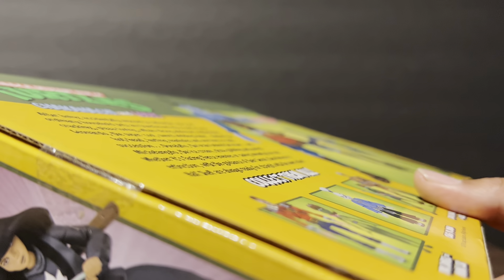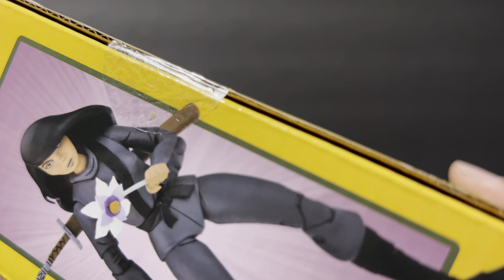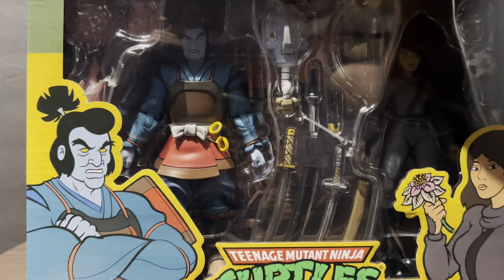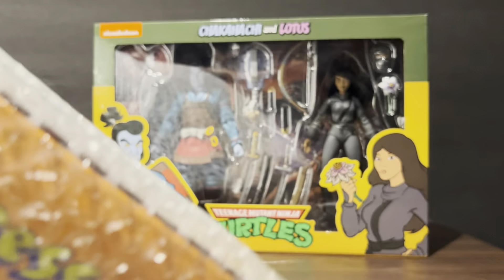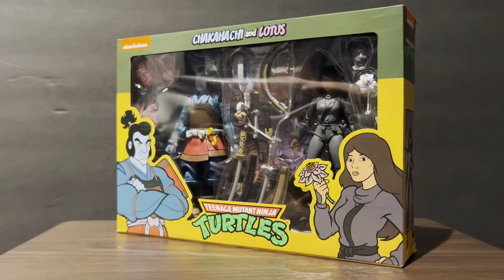I'm gonna take pictures of this and send it to the seller and ask them like, hey, what's up with that. That was kind of a bummer. The whole reason I bought the bundle was for the baby turtles. I got the package four or five days ago, but I could already kind of tell the seal looks like it's not 100% official.